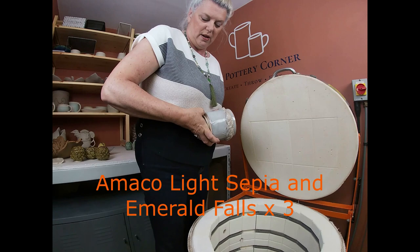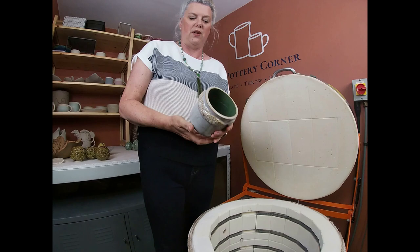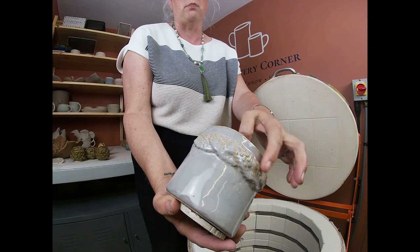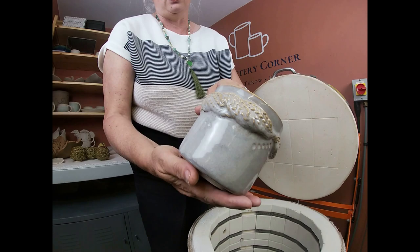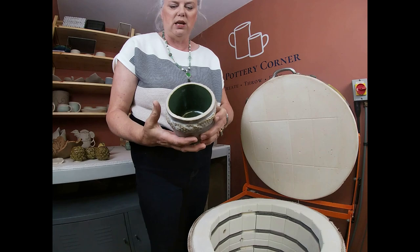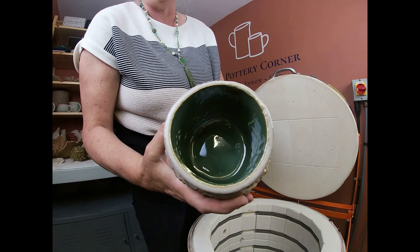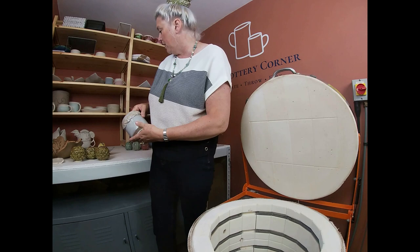This is Jill's pot from the slab-building session. I'll need to knock that cookie off. I put things on cookies just in case the glaze comes down the side. The outside glaze is AMACO's light sepia, and she's used the cable knit silicon mould — there's a video on how to use silicon moulds. She appliquéd the cable knit texture onto the outside. This is a utensil holder, and the inside is emerald falls, which is a lovely green and goes very well. That's a lovely pot — well done, Jill.